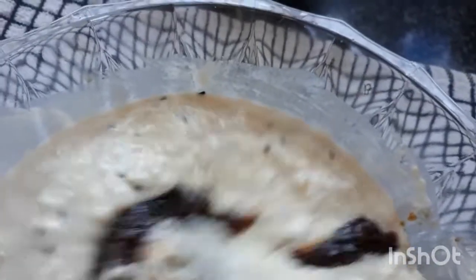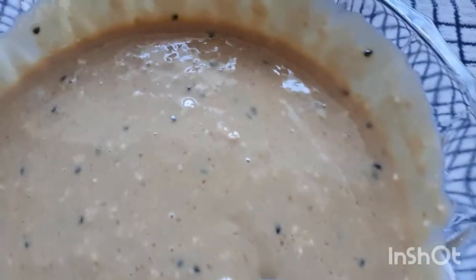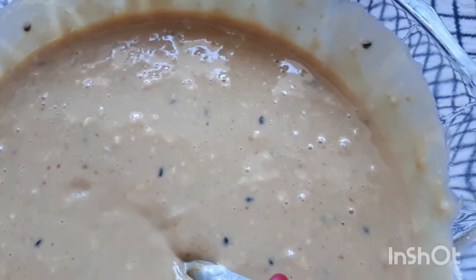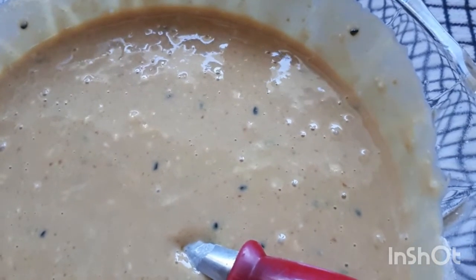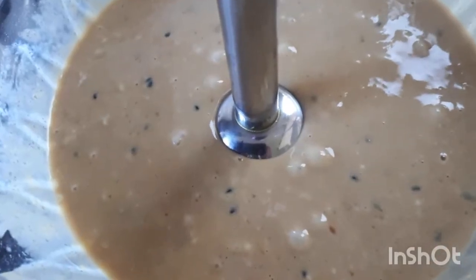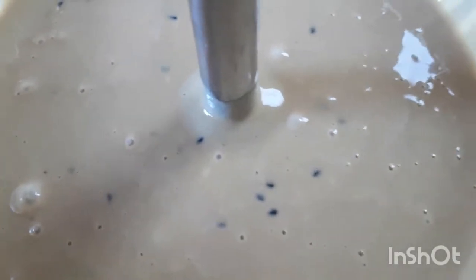I will mix it with the lamp blender. I will make it easy to use — I am going to use a hand blender quickly to blend it. We will make the pot without a rocket.